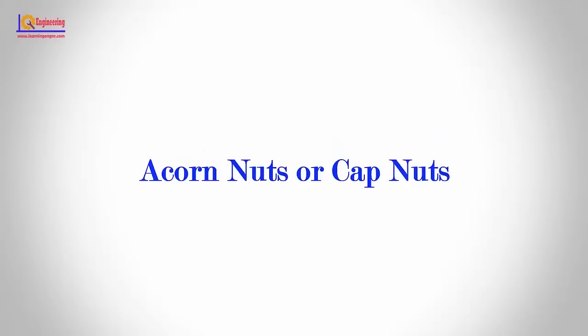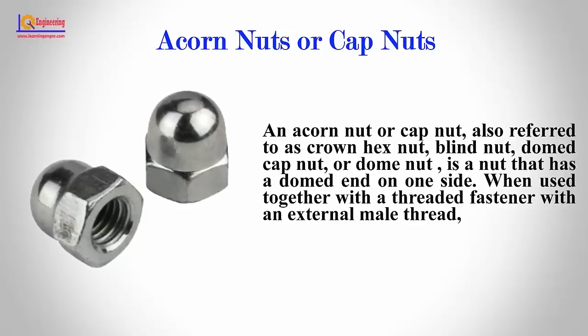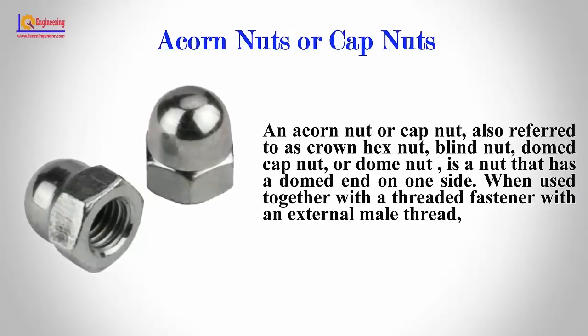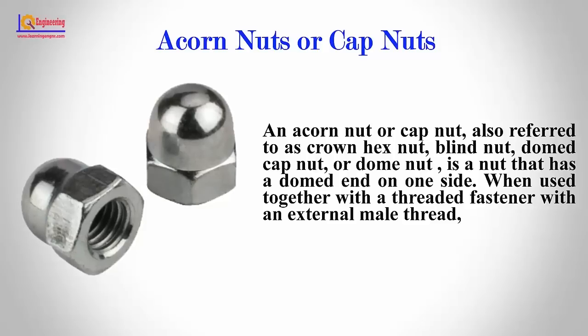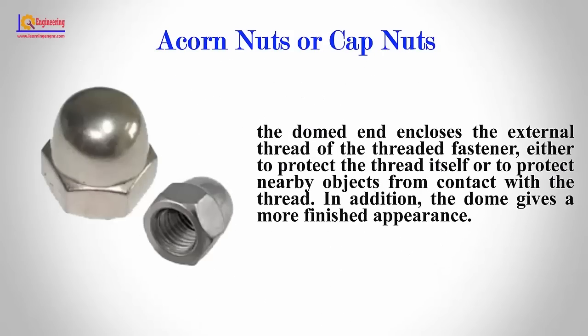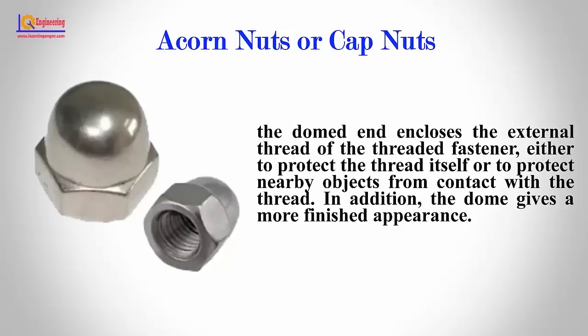Acorn Nuts or Cap Nuts: An acorn nut or cap nut, also referred to as a crown hex nut, blind nut, domed cap nut, or dome nut, is a nut that has a domed end on one side. When used together with a threaded fastener with an external male thread, the domed end encloses the external thread either to protect the thread itself or to protect nearby objects from contact with the thread. In addition, the dome gives a more finished appearance.